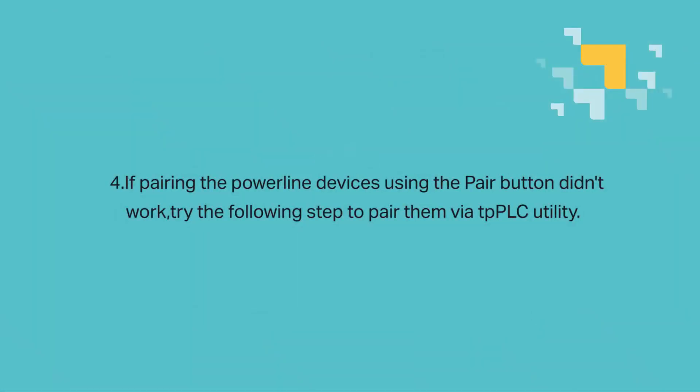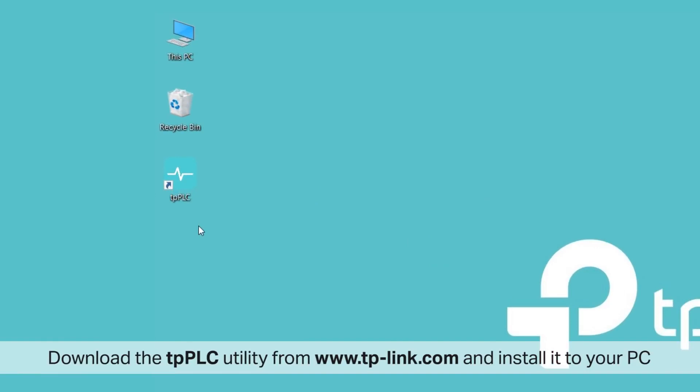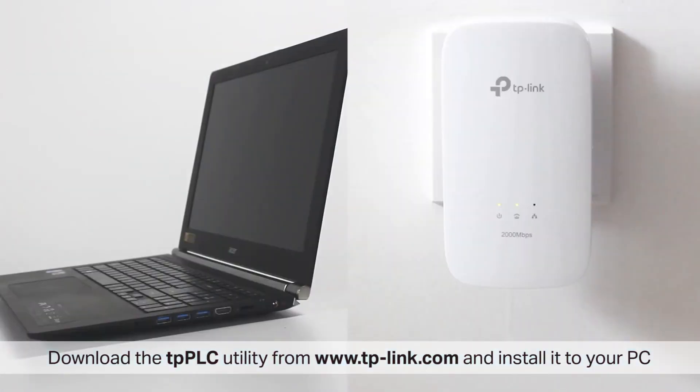If pairing the powerline devices using the pair button didn't work, please try the following steps to pair them via the TP-PLC utility. Download the TP-PLC utility from www.tp-link.com and install it to your PC or Mac computer.